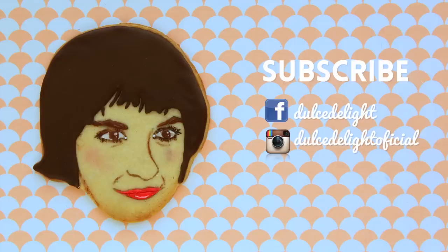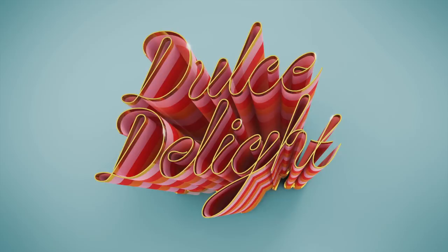Do you like this video? Prove it and give me your like. Don't forget to subscribe and follow me on Instagram and Facebook. Thank you for watching! Bye!